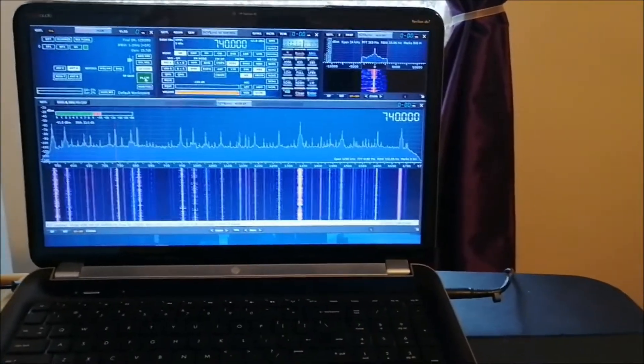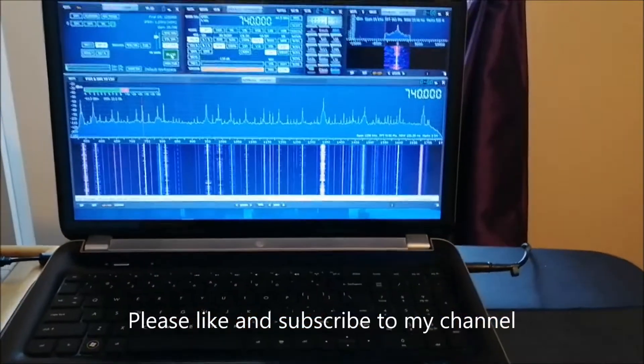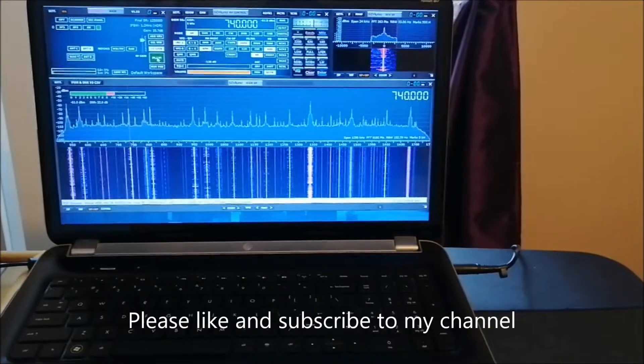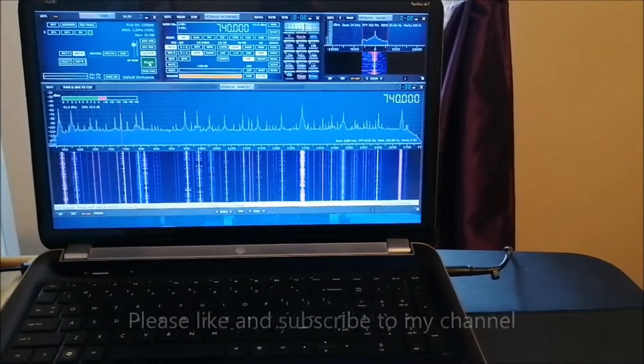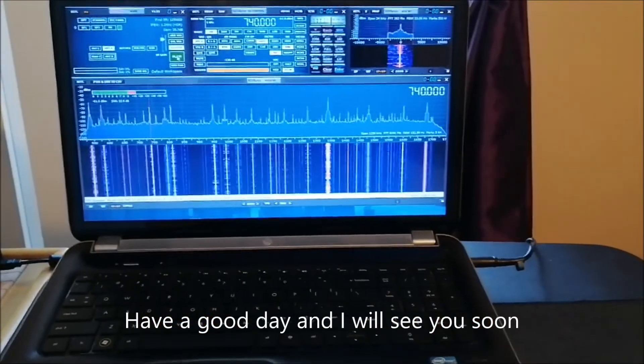Stay tuned for that. If you like my video, give it a thumbs up, and if you haven't subscribed to my channel, please do. I'll see you later — take care, bye!